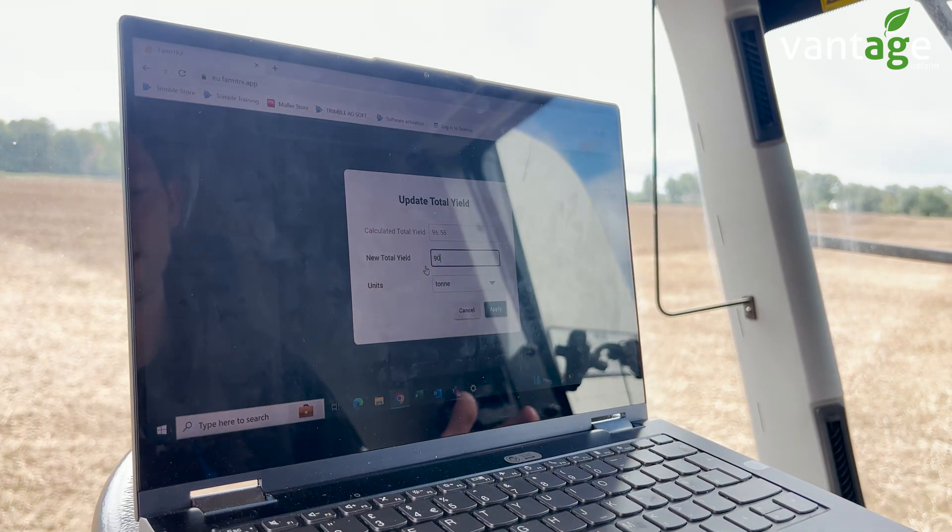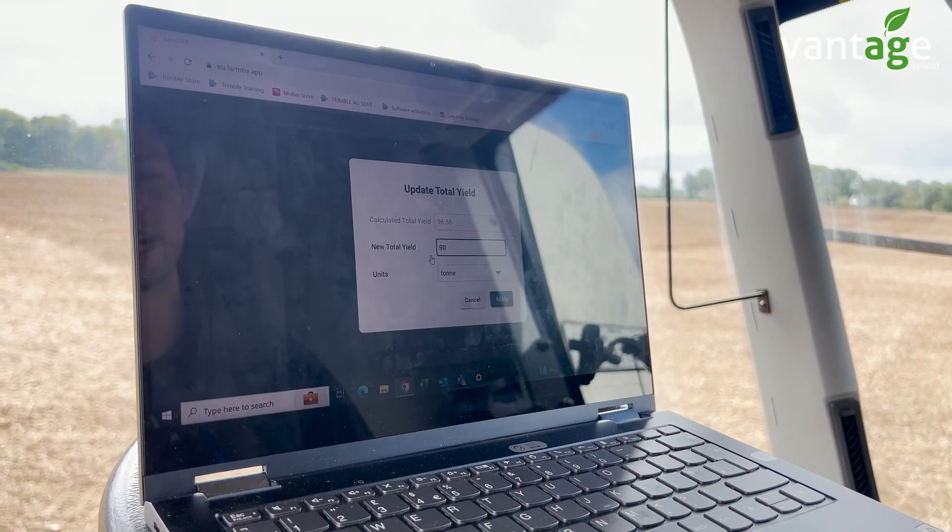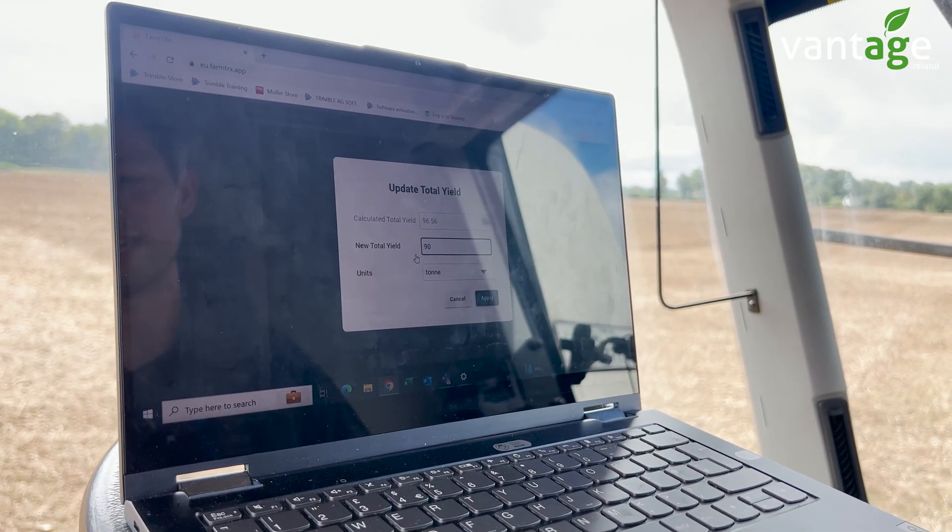It's good software for converting your yield maps back to an actual figure if you don't have time to calibrate day to day when you're out in the field.